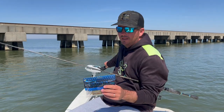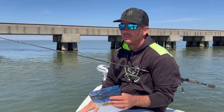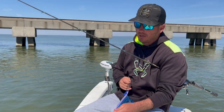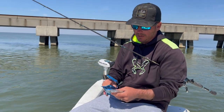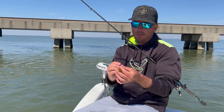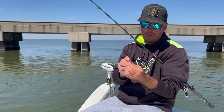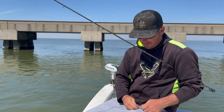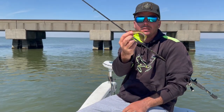We just left the 90 bridge from last week's episode and the tide's falling good. We had a nice little catch here the other day with some really nice fish, so we're going to target some big ones with the mega matrix — that's our four-inch. We're going to attach it to our heavy wire hook and throw it right up against these bridge pylons.